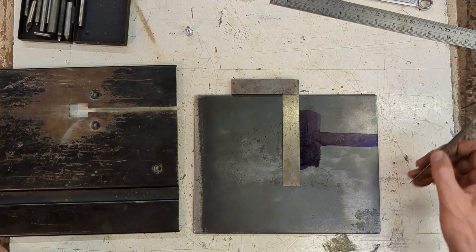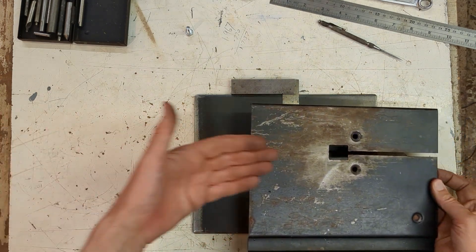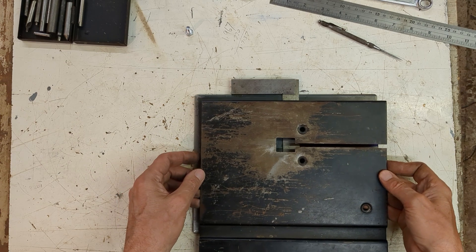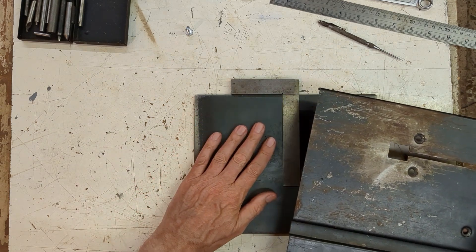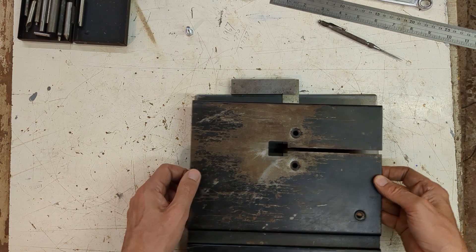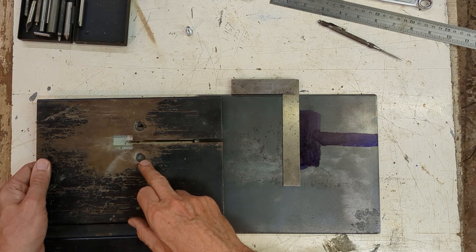I'm marking out the holes and I decided to actually shift the table slightly so that we have a little more towards the front, so the work's coming in this direction. That means I want to shift the hole slightly rearwards like that. I just figured that I'd like to have more in front of the blade than behind. So just shifting that slightly, and we'll use the same position from here — I've checked that so that's correct — so we'll position this hole and then mark this one out as well.